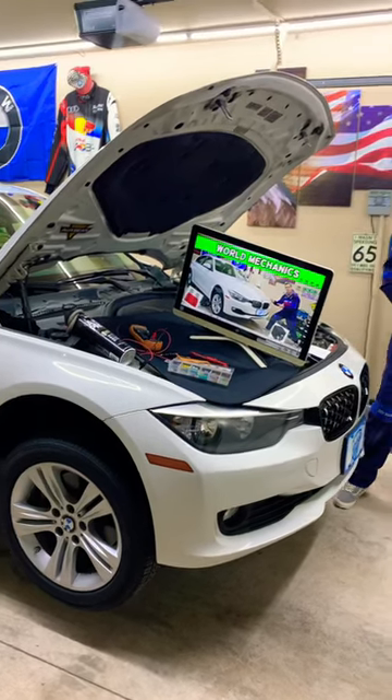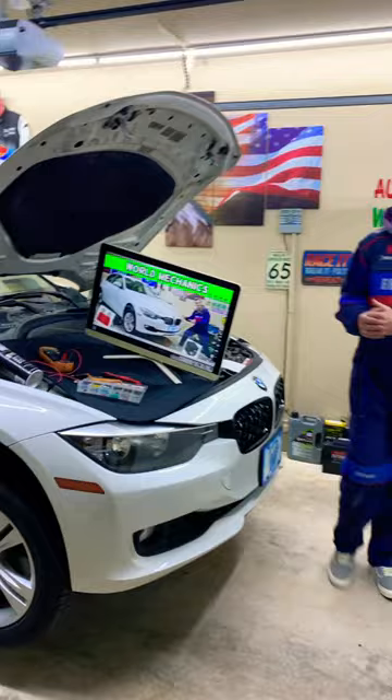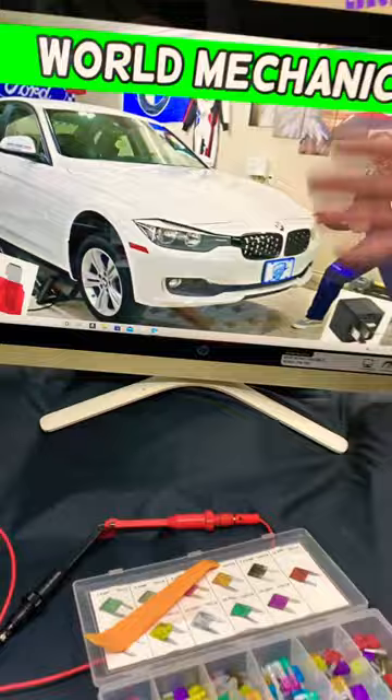Hey guys, welcome back. If you have a BMW 3 series generation F30 or F31, you need to find where the transfer case fuses are located. You may have up to four different fuses for the transfer case.